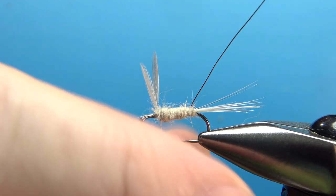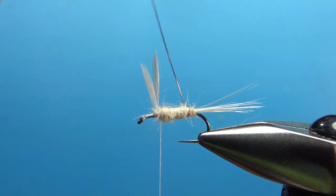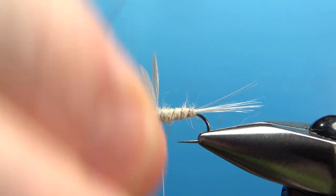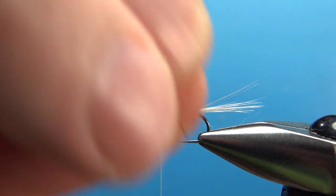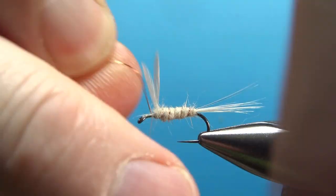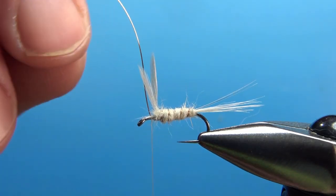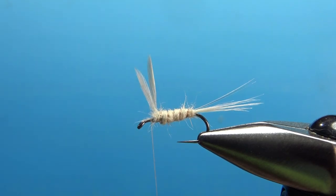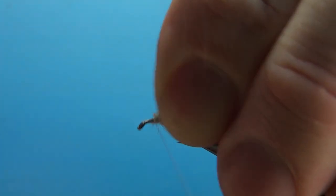That looks fine — it's a little bit fuzzy up there at the front. Now let's wrap this rib, not too close together but fairly tight. It's not really for looks, just to give it a little bit more durability, and you're not really adding any significant weight. Let's catch this off up here right in front of the wings. I'll put a little tension on my thread to pull that hook down before I spin it off, and we can bury that a little bit more right there. Our wings are going to be fine.